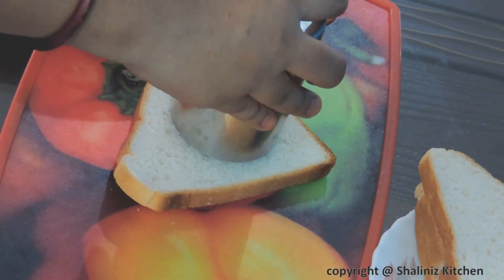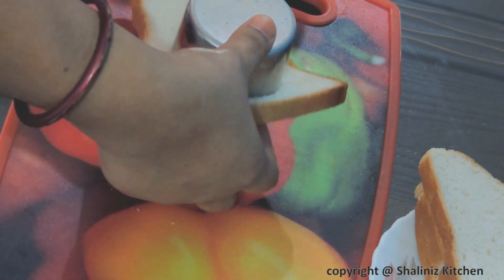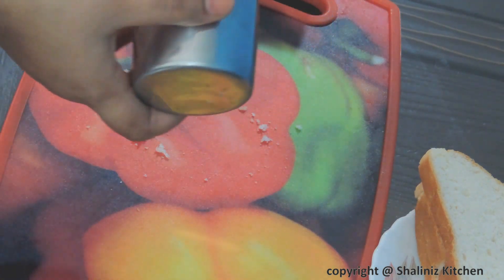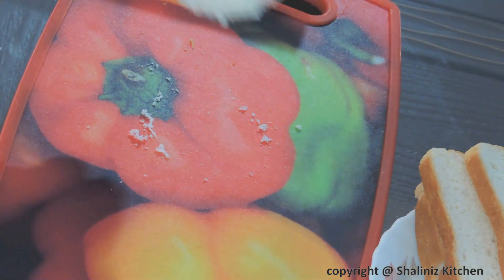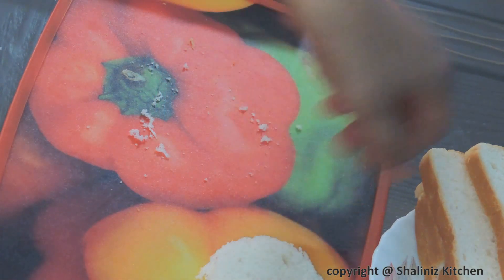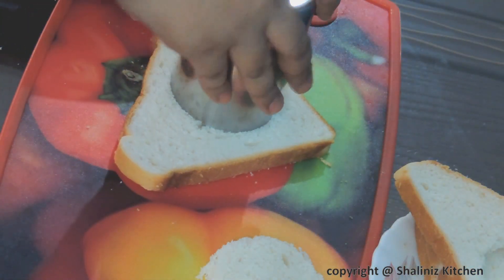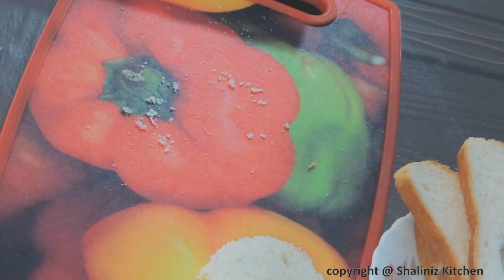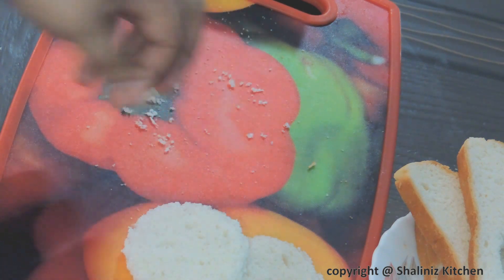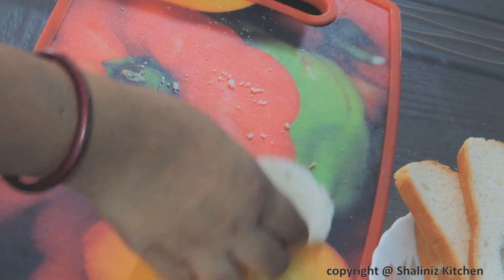Now with the help of a glass, I am cutting the bread slices into a circle. Take another bread slice and in the same way we will cut all the bread slices. You can use any glass or cookie cutter also.